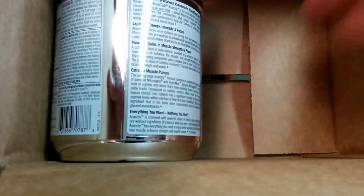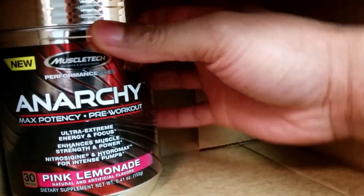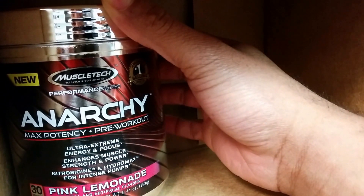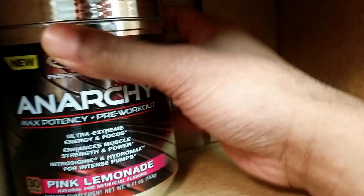So we'll take a look inside the packaging. Look out of the way and there you have it. Let's spin this around. Muscle Tech — it's the brand new Anarchy pre-workout. The flavor is pink lemonade and 30 servings.